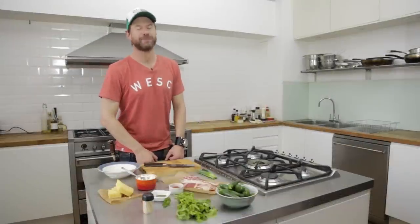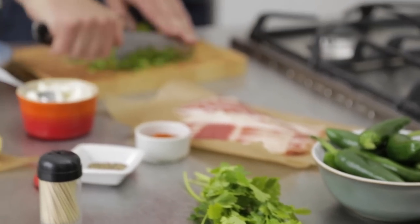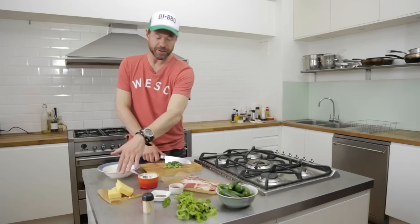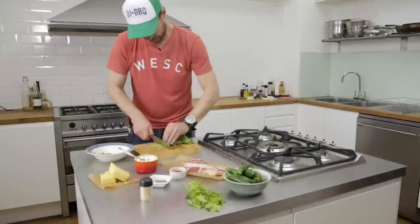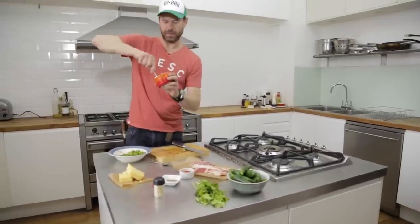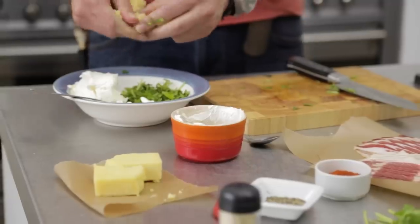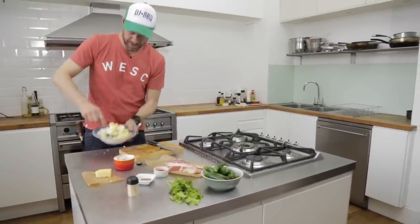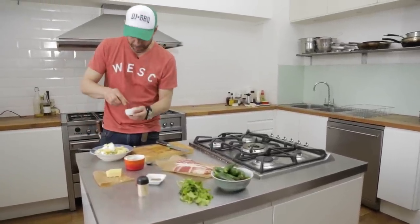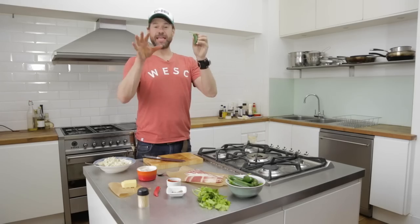It's thermonuclear jalapeno firecracker time! Spring onions finely chopped, coriander, mixed in a bowl with some cream cheese, some cheddar cheese, and some smoked paprika. We're using a full tub of Philadelphia cream cheese, crumbling in some cheddar — about half cream cheese, half cheddar. Grab some smoked paprika and crab pepper, then mash it all up to get your jalapeno stuffing ready.